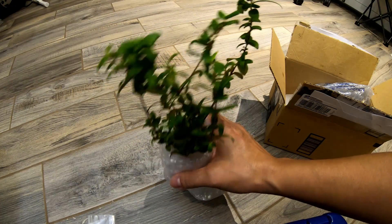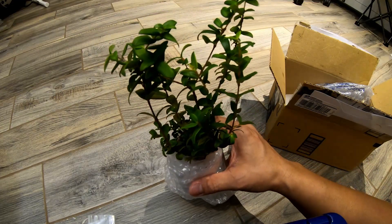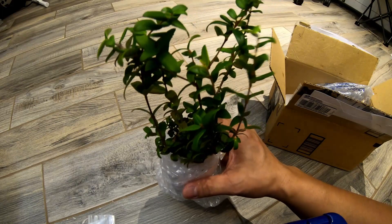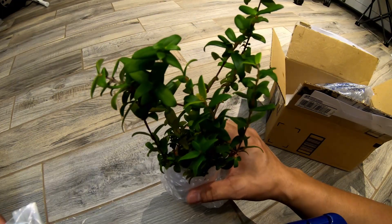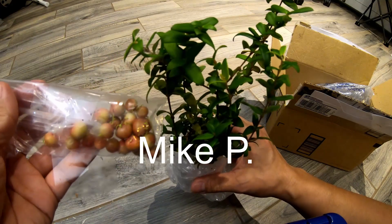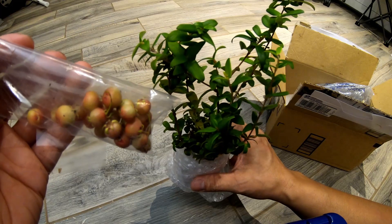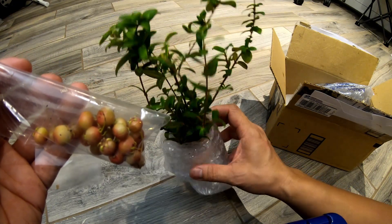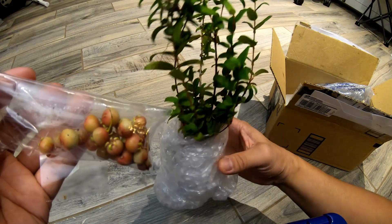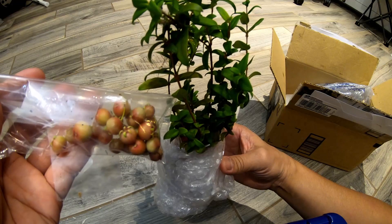This is gonna be like the third, maybe fourth try at Chilean guava, but I think I'm gonna make it work this time — I'm gonna pay special attention to it. Special thanks to Mike, a good buddy out there for thinking of me and sending this. I just wanted to share this quick video with you. I'll get it potted up and I'll keep you posted on how it does. Alright guys, I'll see you around, thanks.